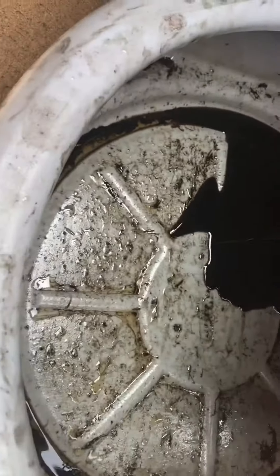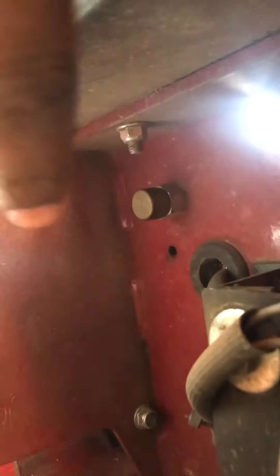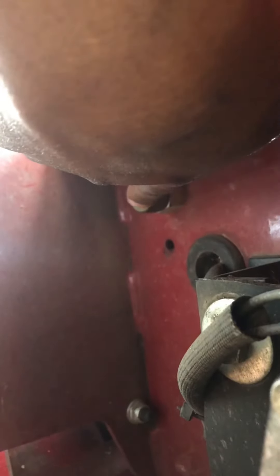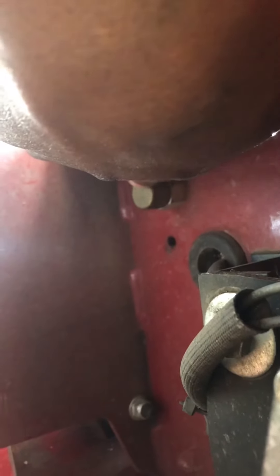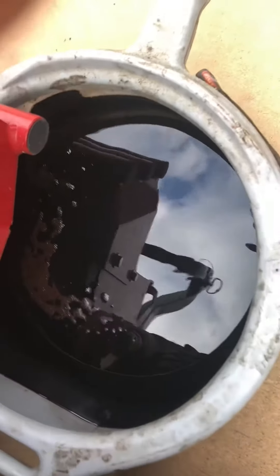We're gonna give it a minute to drain all the way out. Once that's done, you want to get your screw back on to keep the little drips of oil from dripping out. Just get that hand tight — you don't want to over-tighten it.